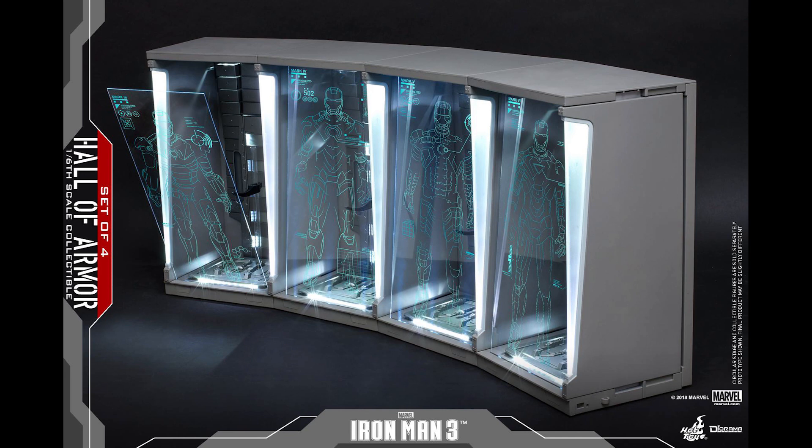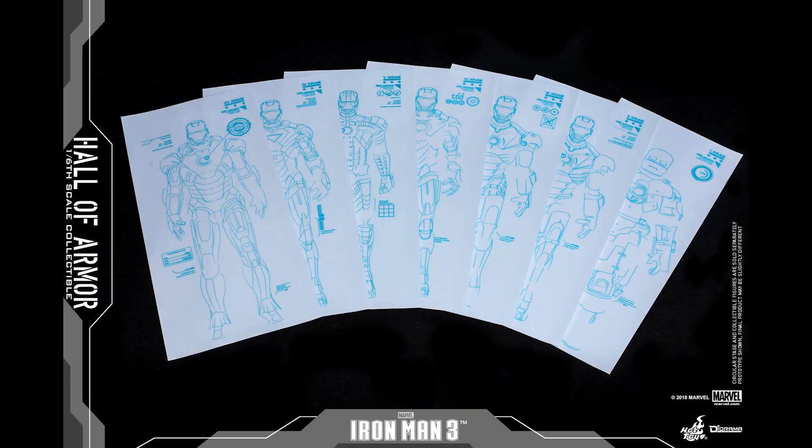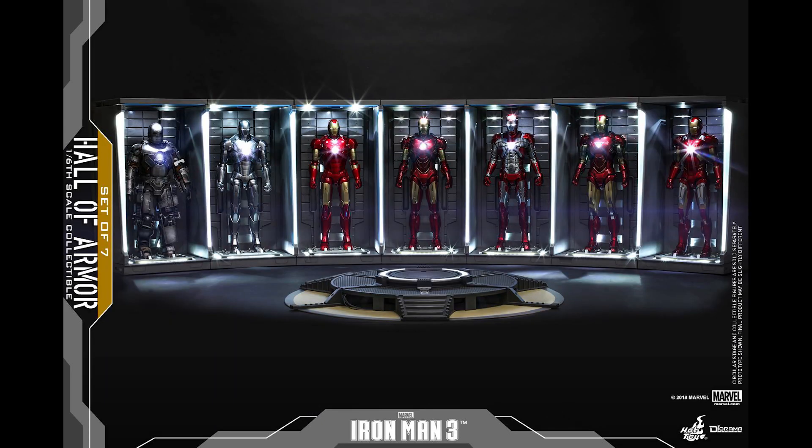A good friend of mine is collecting these and it makes perfect sense now with the all die cast series. You get the set of Hall of Armor again but in all die cast. They haven't announced the first one yet, which is the most anticipated one.